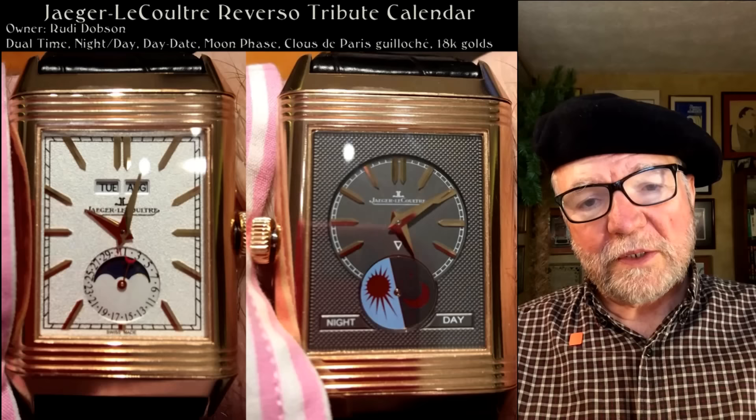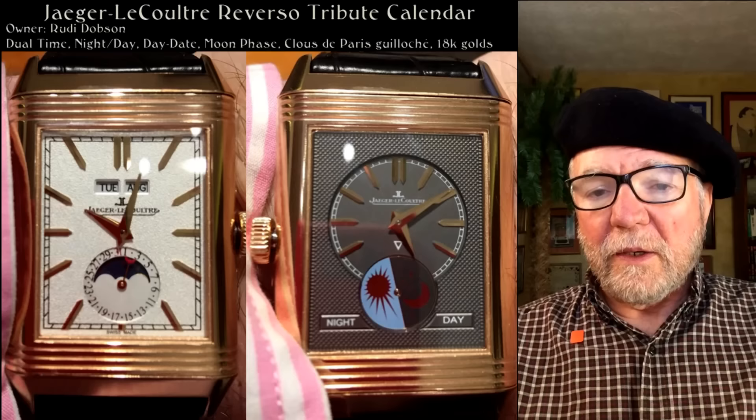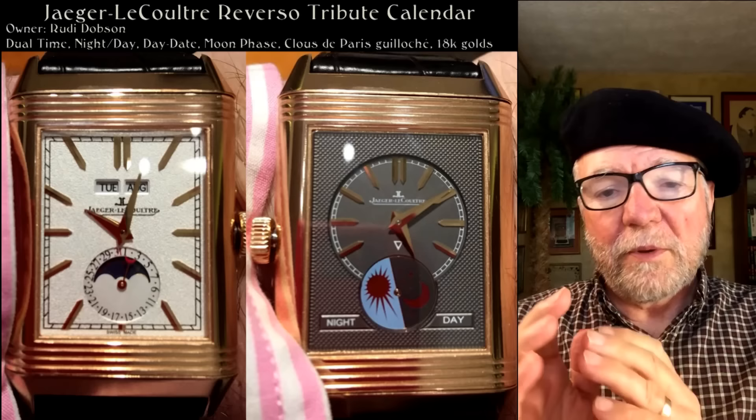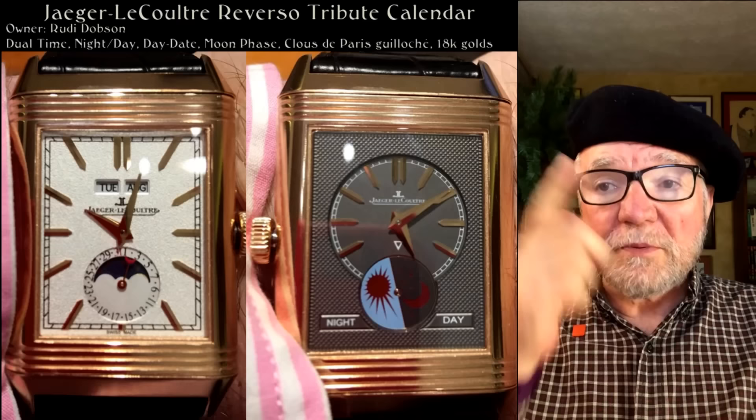Hi everybody, I'm Bill Sanders and this is WatchArtSci, the Art and Science of Watts Collection. Today, what I'd like to do is talk about the entry-level watches for Blancpain. And as we did last week when we talked about Breguet, I talked about entry levels at two different places: one is the sports level and the other is the dress watch level. So today we're going to talk about both of those.